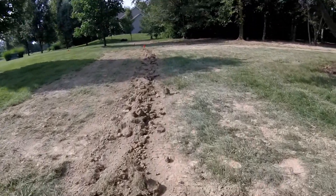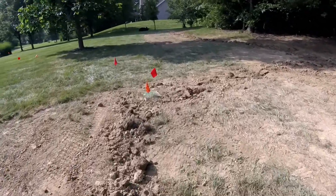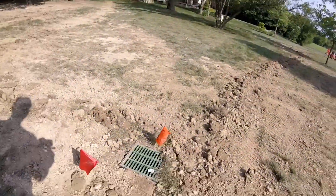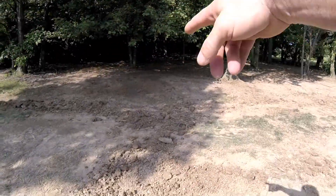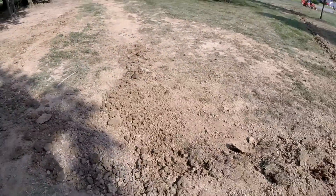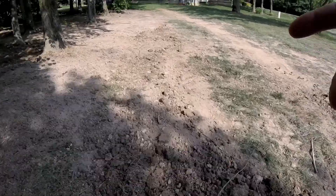Coming back farther, this is catch basin number two. This is where we had the cable line, where we had two tees and the pipes going either direction. We got one pipe going out that way to the termination point, and another line running straight down through here. I've packed this and really smoothed it over. Here is our final one.